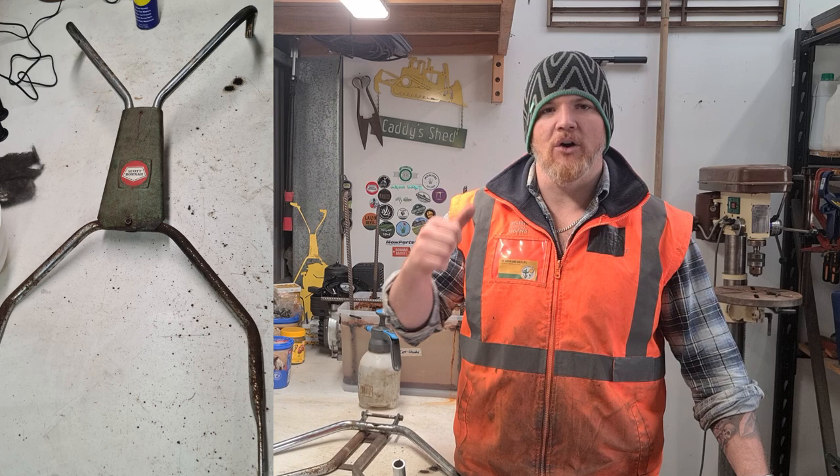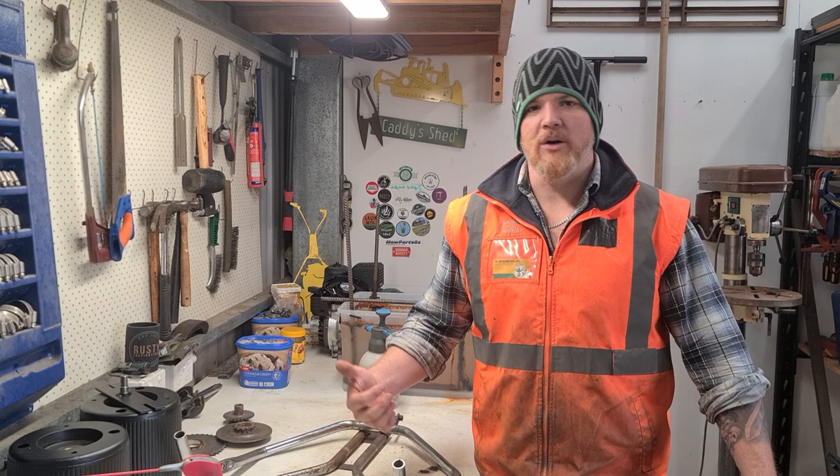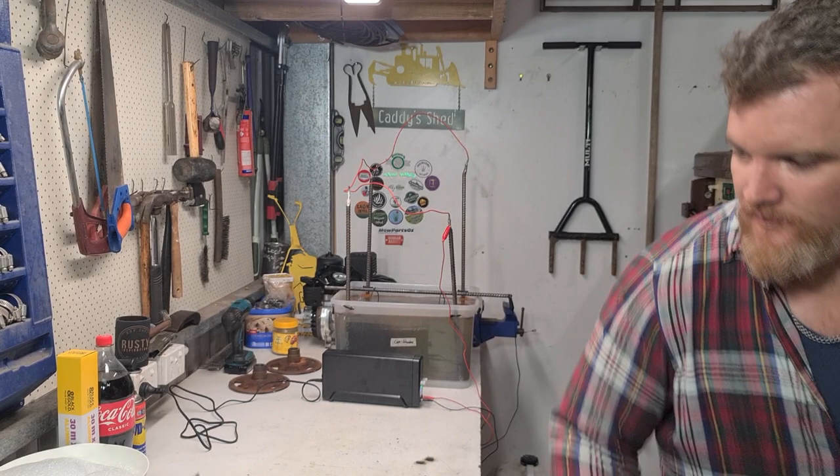We're going to go through the warm soapy water and alfoil removal method, and then we're going to go through the Coke and alfoil rust removal method as well. Spoiler alert — these are corroded to a point where it's broken through the chrome so we can't salvage them. It's a little bit unfortunate, but that's the way it is. We'll go through that now.